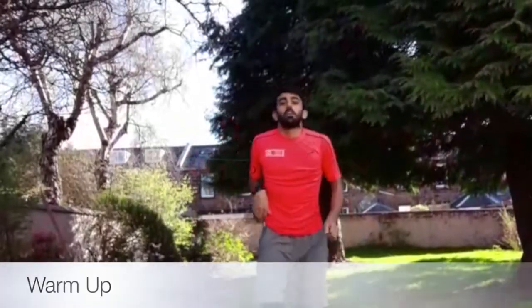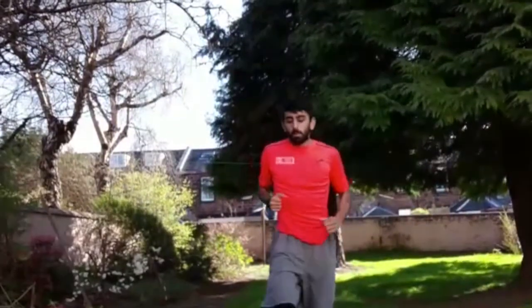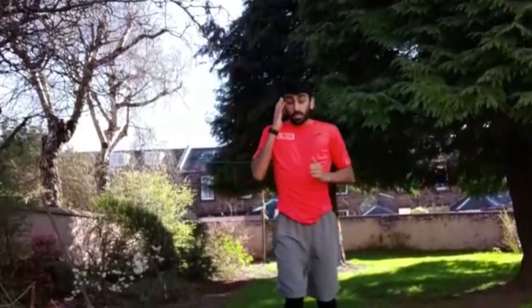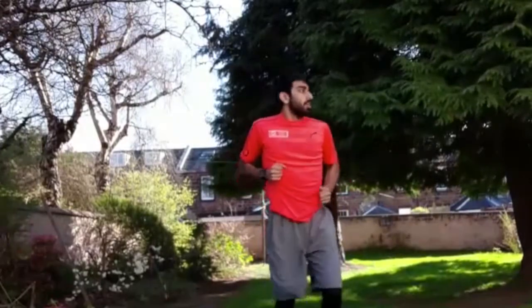Right now we're just gonna be jogging on the spot — just a wee jog on the spot, just getting that heart rate up. Okay, bringing the knees up a wee bit more. It's just a good warm up to get our muscles going so we don't pull anything during this workout. Bring them a bit higher, a bit higher again.